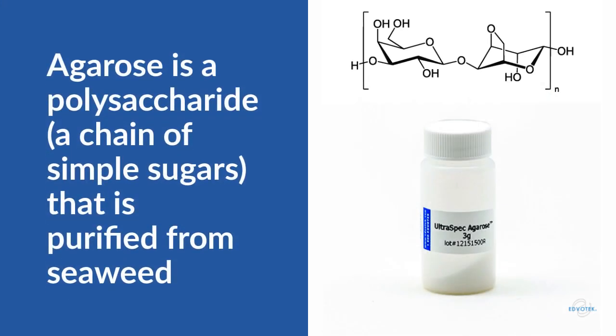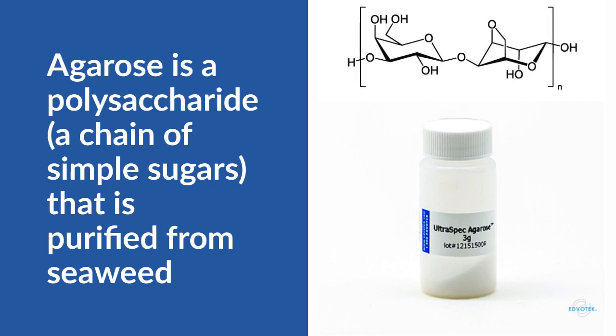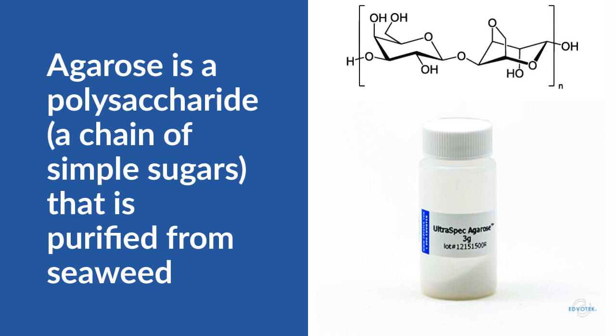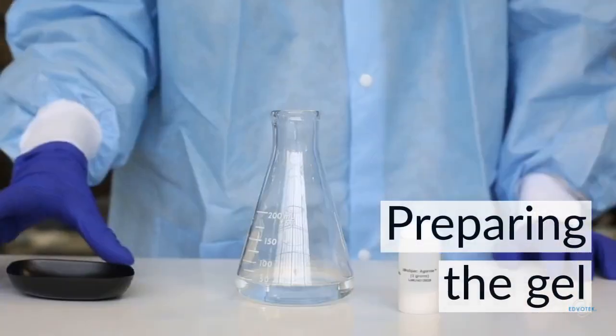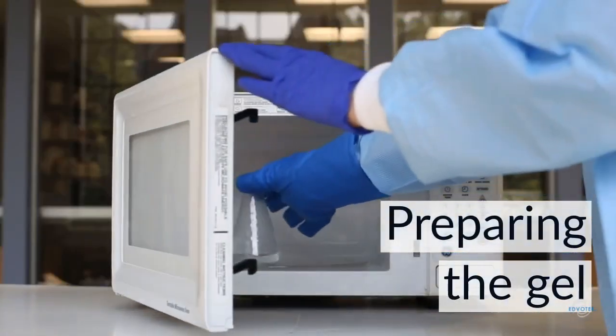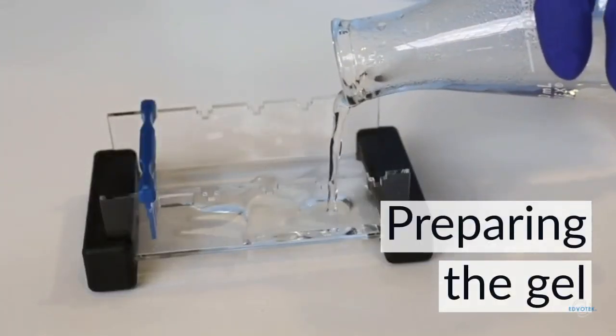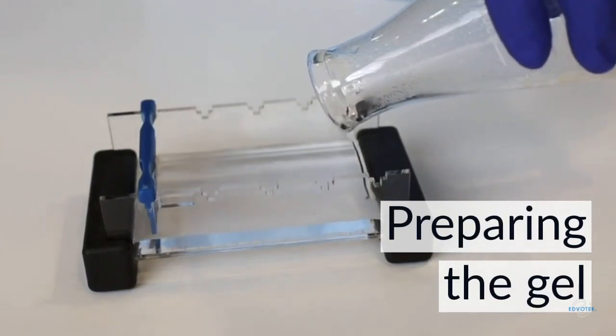One step that's easy to overlook is the preparation of the agarose gel. Agarose is a long chain of simple sugar molecules, or polysaccharide, which is purified from seaweed. When prepared correctly, the agarose acts like a strainer or sieve, helping us to separate molecules by size. In our kits, we send agarose as a white powder in a small plastic vial, pre-measured with the mass noted on the label. To make our gel, we measure out the correct mass of agarose powder, add it to the electrophoresis buffer, and dissolve it by boiling. The melted agarose is poured into a mold and allowed to cool. For most of our ready-to-load experiments, we recommend a 0.8% gel.